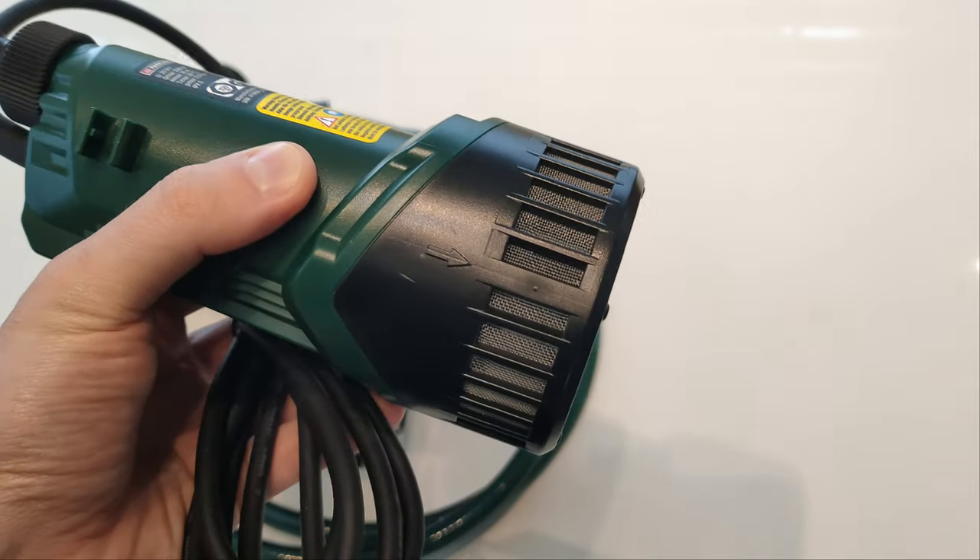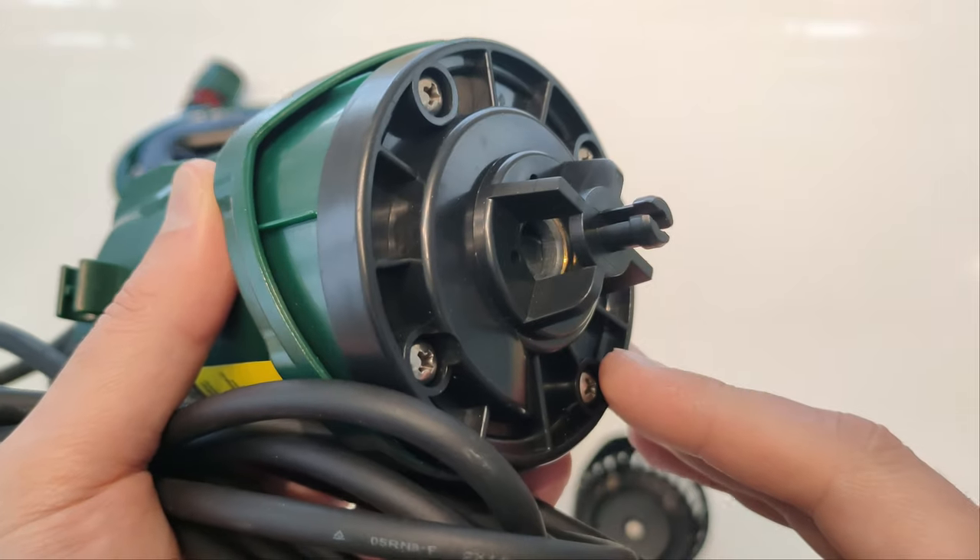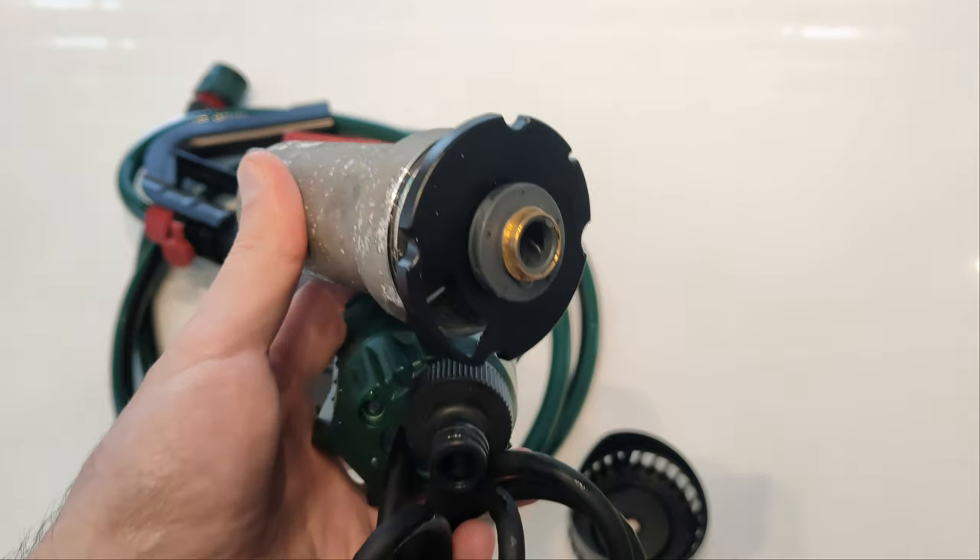On the lower side of the pump we have a metallic filter mesh. If we remove the mesh we can see the impeller — and here's an even better look at the impeller.